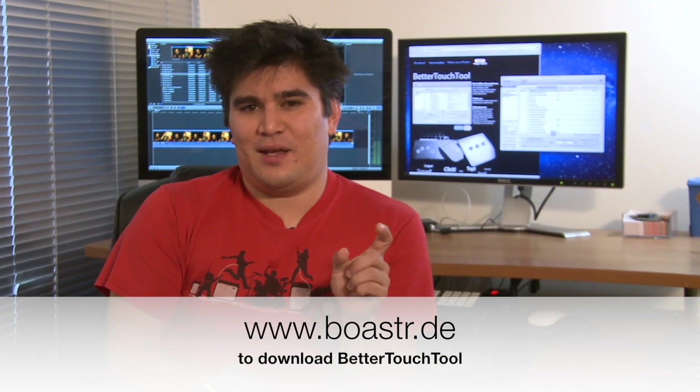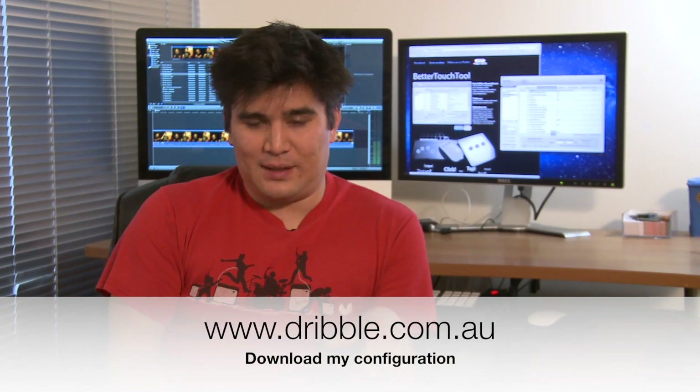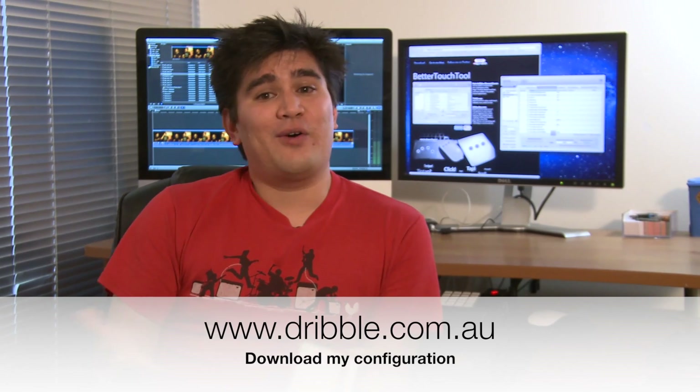So there you go — editing like they do in the future. You need a Magic Trackpad and Better Touch Tool from www.boastr.de. I'm going to put a link in the description below anyway. I'm also going to upload my configuration so you can import it straight in as a preset — that'll be available on my website. Let me know if you modify it in any way; I'd love to know how you're using it and might get a few more ideas for my configuration. My website is dribble.com.au. Thanks for watching — I hope it helps you out and at least gives you something else to think about. Thanks a lot, I'm Jason. Cheers.